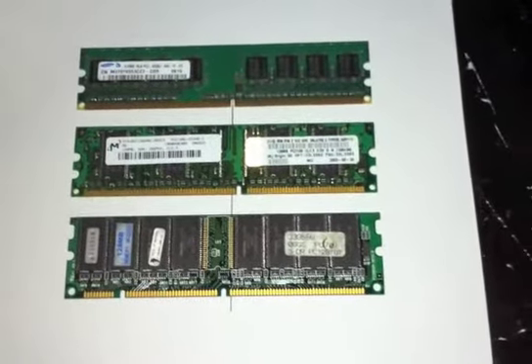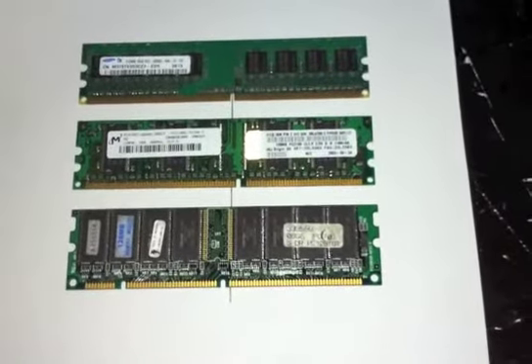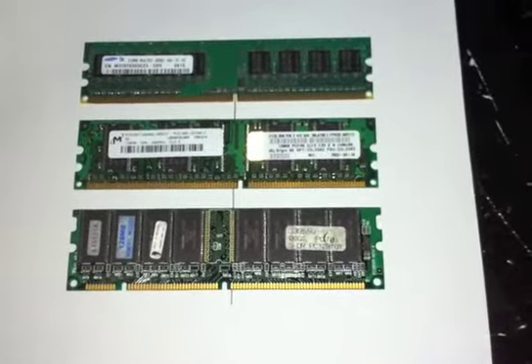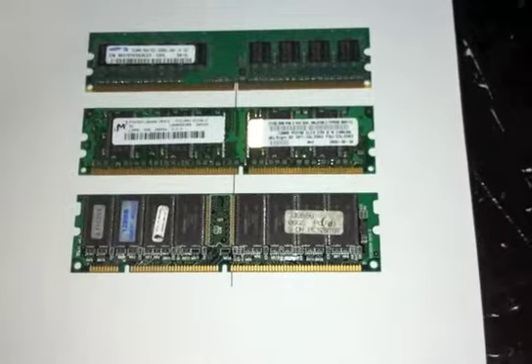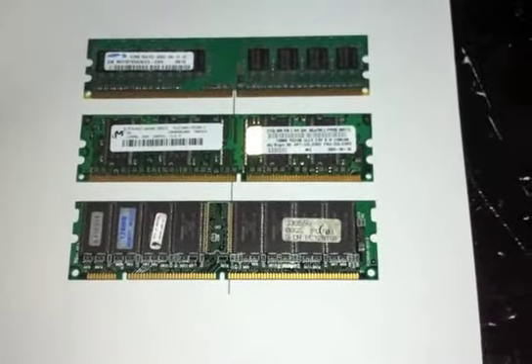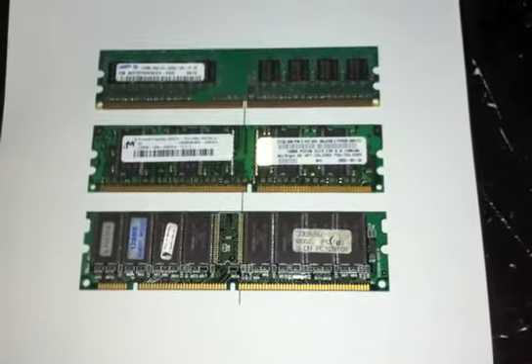Memory comes in different types and sizes running from 128 megs to 2 gigs and even higher. Memory is a thing you buy to install — you don't download it. You just go out and buy it and put it in your computer.